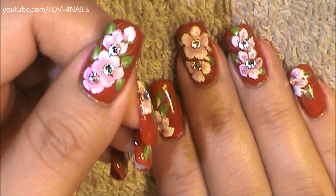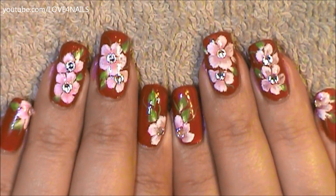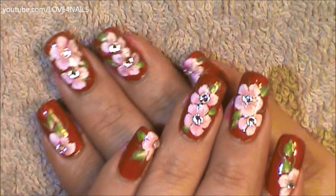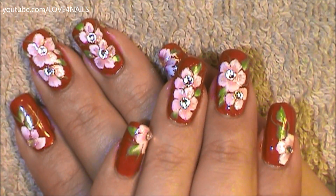I hope you guys enjoyed this video and try out this nail art design. I also want to remind you guys that starting the month of July I'm going to be changing my upload days from Fridays to Mondays. Take care and I'll see you next time. Bye!